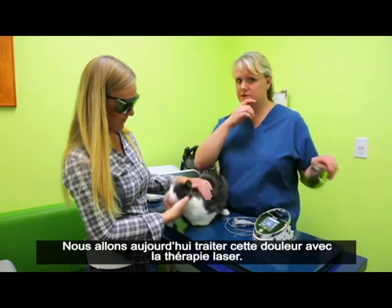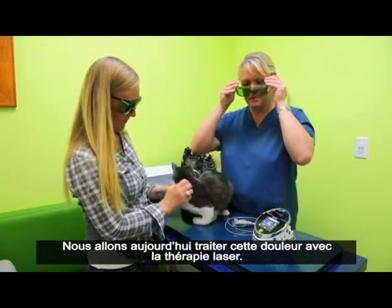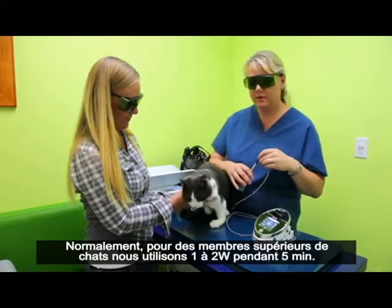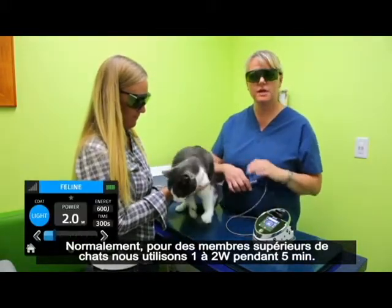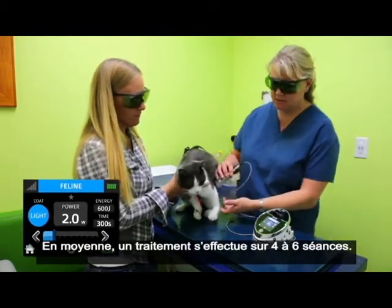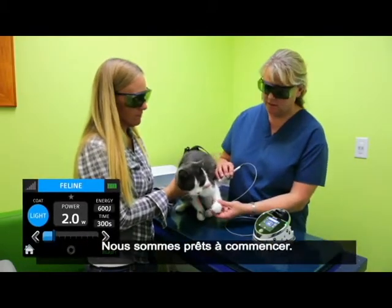We're going to be treating him today for his pain with the therapy laser. Typically for a cat limb we're going to be using one to two watts for five minutes or less, and an average treatment is four to six times. And we're ready to go.